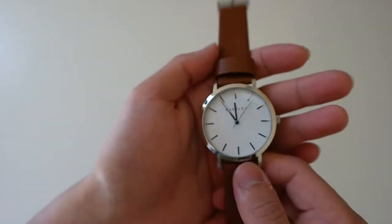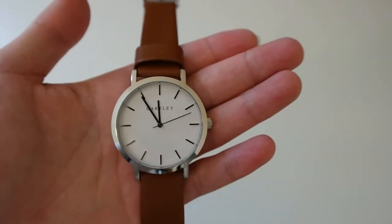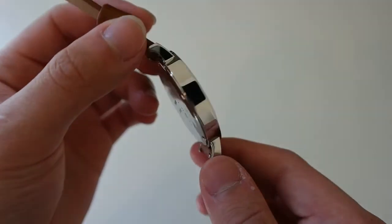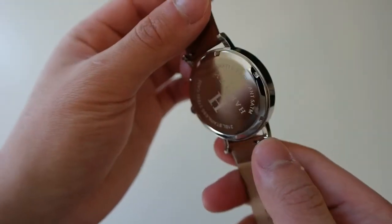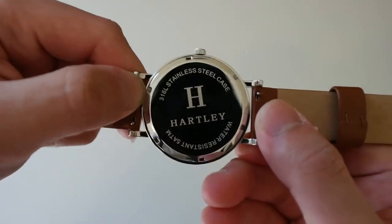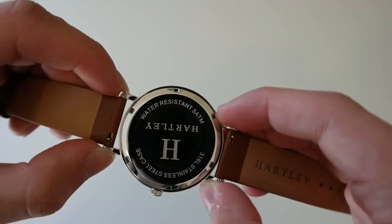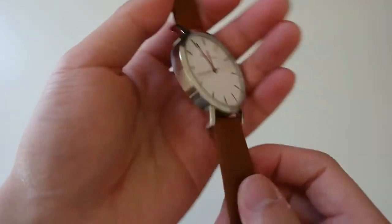Looking at the watch case itself, the movement inside is a Japanese quartz movement, encased in a 316L stainless steel case which is polished all the way around — I really like that jewel-like look to it. On the back you get Hartley branding again and the 316L stainless steel case designation. It also mentions water resistance up to 5 ATM, which is 50 meters, so washing your hands, splashing water, or getting dunked in a pool, this watch should be able to withstand that.